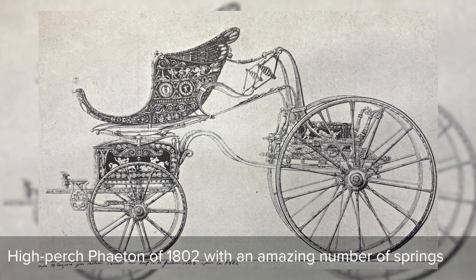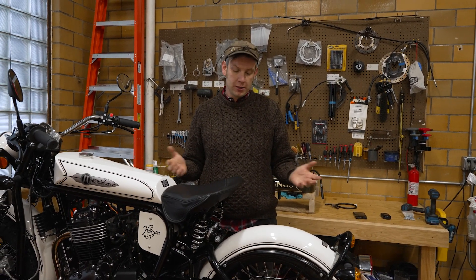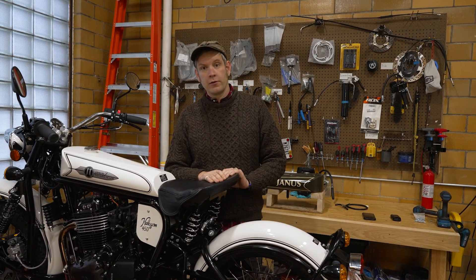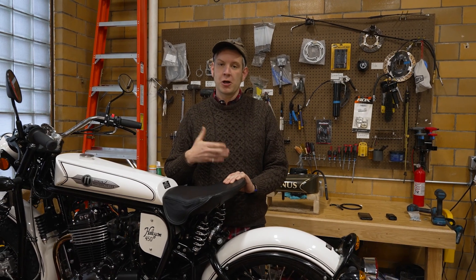By the 18th century, they had moved to steel springs — very rudimentary steel springs — but still basically performing this role of isolating the occupant from the road. That worked fine because up until the industrial revolution, the top speed of a human being was basically the speed of a horse. However, with the advent of the industrial revolution, automobiles, and early motorcycles, there was a new need for suspension.